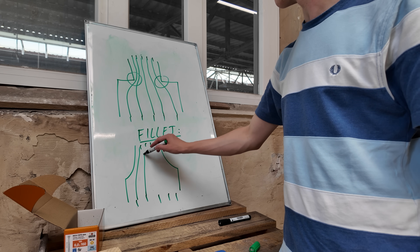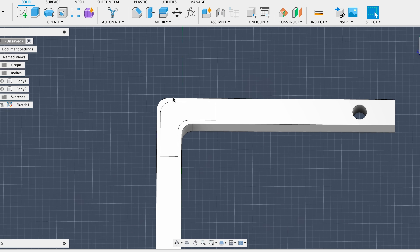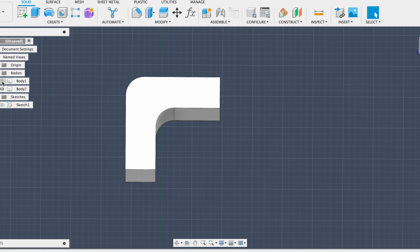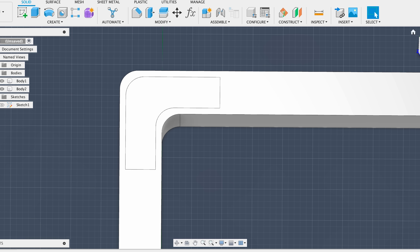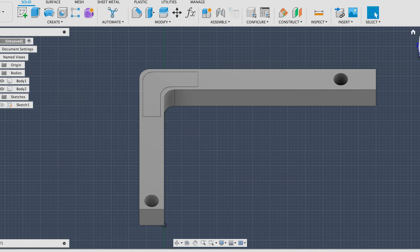That's why you should always add fillets to reduce stress concentration. Rounded transitions help distribute force more evenly across your part, making it less prone to cracking or breaking, especially under load. As a rule of thumb, avoid sharp corners and use fillets wherever stress is likely to build up.